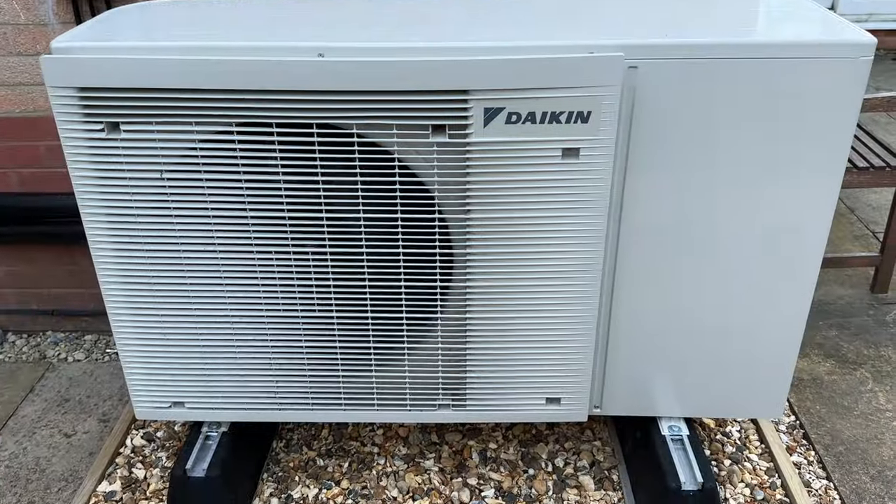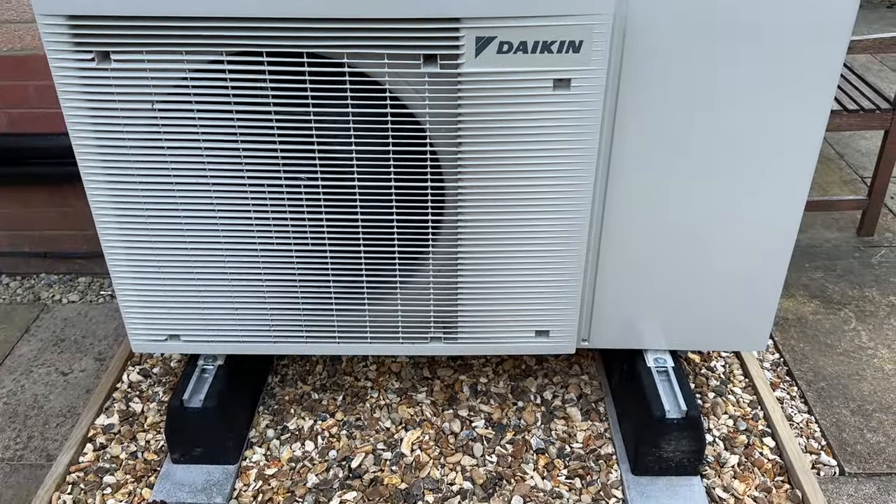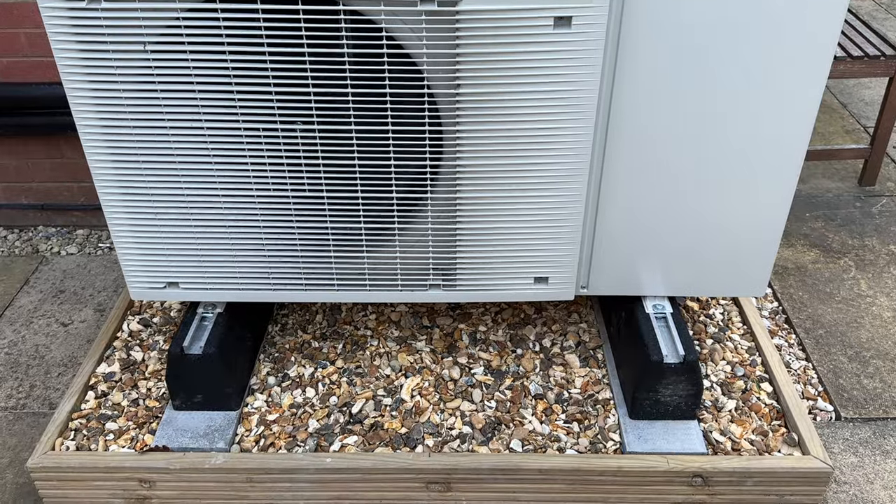I need to stress that this video is not a tutorial. My aim here is just to quickly show you what is possible in terms of third-party smart connectivity to your Daikin Altherma heat pump. I don't know if what I'm about to show you works with all Daikin heat pump models, but I have the Daikin Altherma 3 EDLA06E2V3.